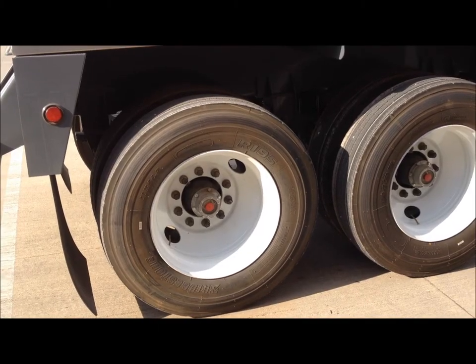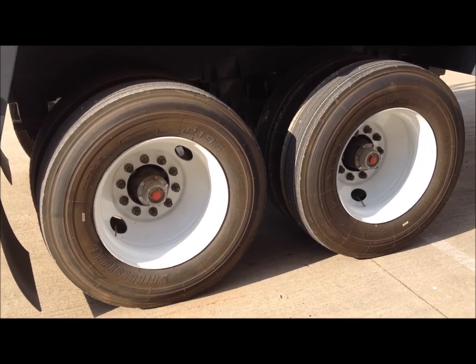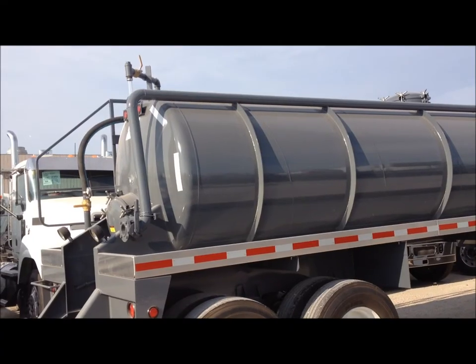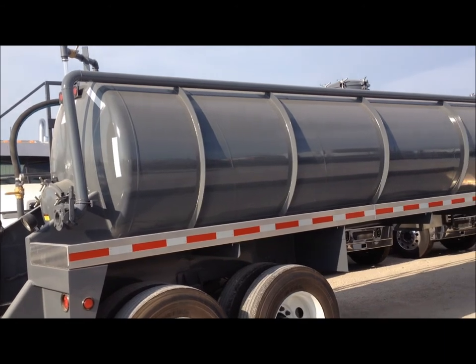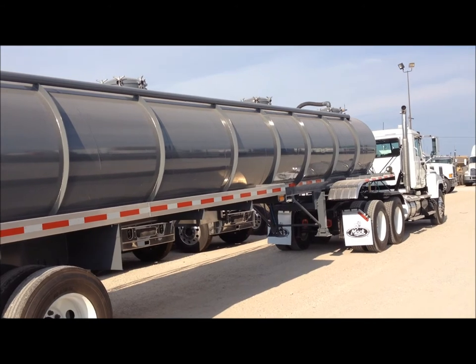This trailer is equipped with premium Bridgestone 11R245 tires and steel disc wheels. It is also equipped with a 3 inch gel line. The gel line runs down the right hand side of the trailer and enters near the front of the trailer for better circulation and ventilation.